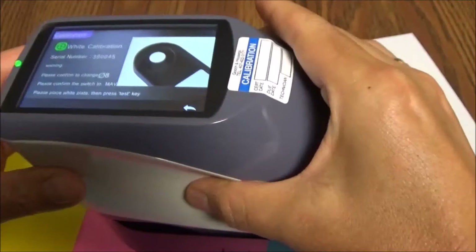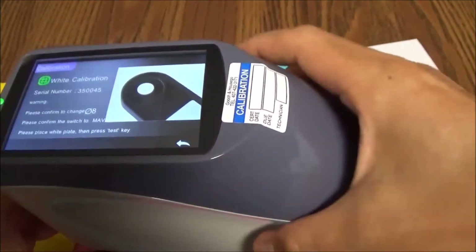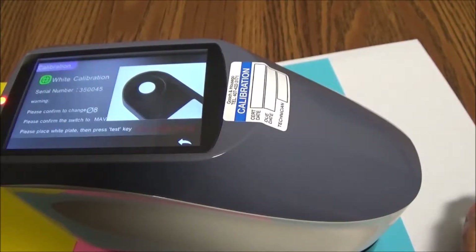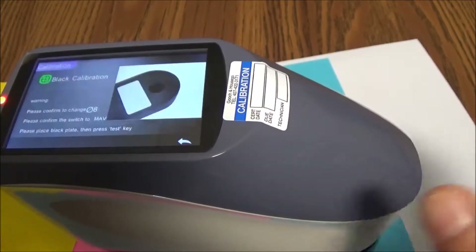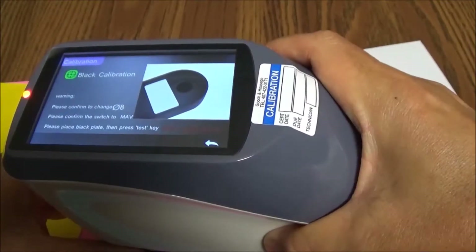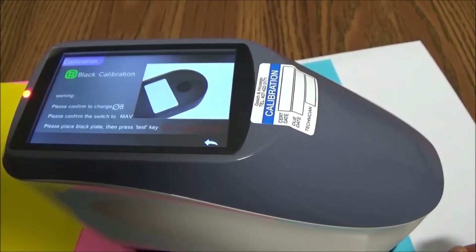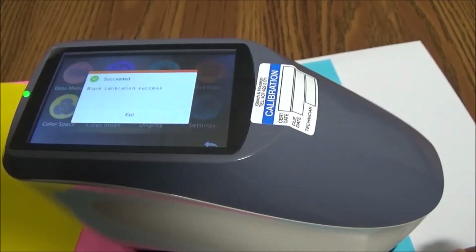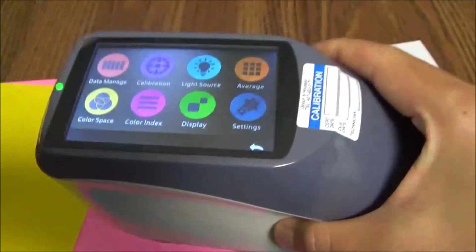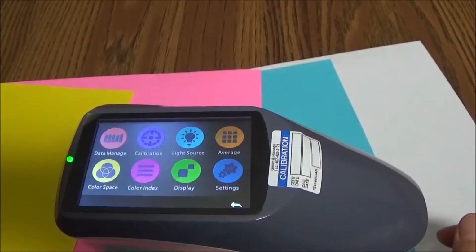It instructs you to put it on the white calibration target and press the measurement button, and it will undergo the procedure for the white calibration side. Once that's complete, it will tell you to switch to the black calibration standard, and then you do the same thing — press the measurement button on the other side. Once that's complete, your unit is calibrated and ready for operation. It will go back to the home screen and you can proceed with any measurement you want to take.